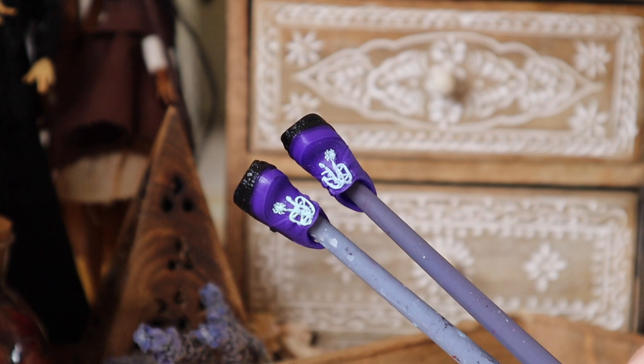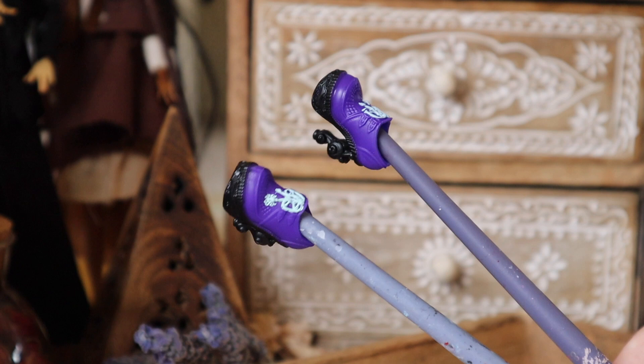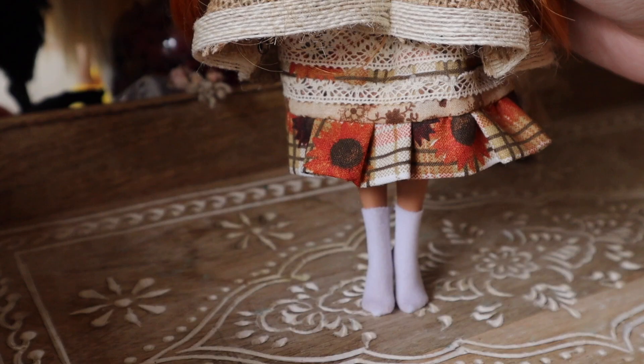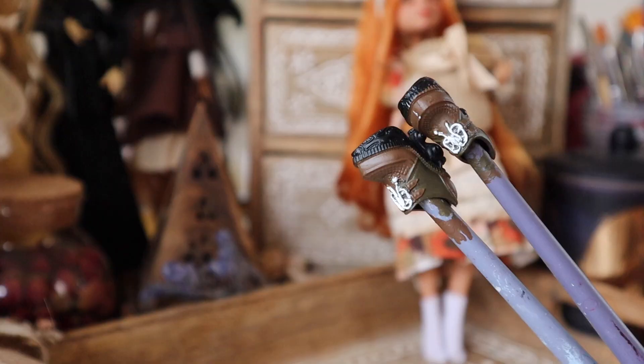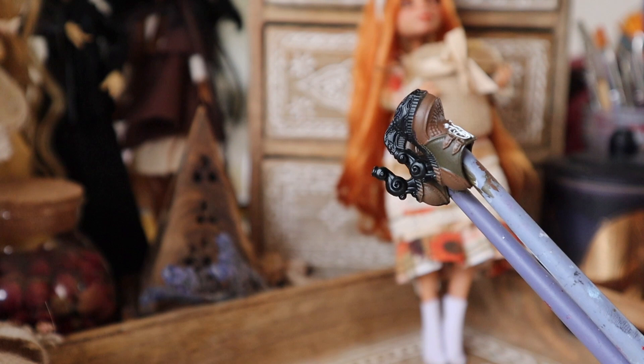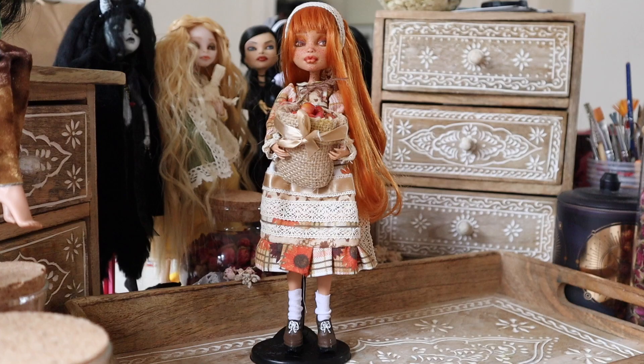To finish, the final accessory is her shoes — I'm taking these Monster High shoes that I think have a really cool energy and will look great with her dress once painted. I also made her some tiny little socks out of scrap fabrics. To keep within the color scheme I wanted her shoes to look like brown leather, so I did two varying browns with white lace, and I think they turned out really cool.